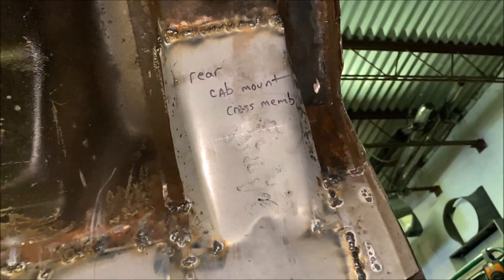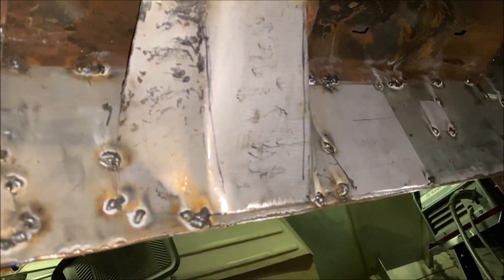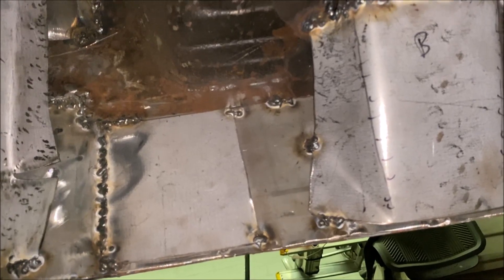Continuing on to the cab support repairs - finally made it to the driver's side, and this was by no means any easier. I showed you in the beginning of this whole series that the driver's side was the most rusted out of the whole truck. The passenger side you'd really have to look at it to tell it was rusting out. The driver's side cab corner was right up to the lower body line, and the outer rockers were literally not present.